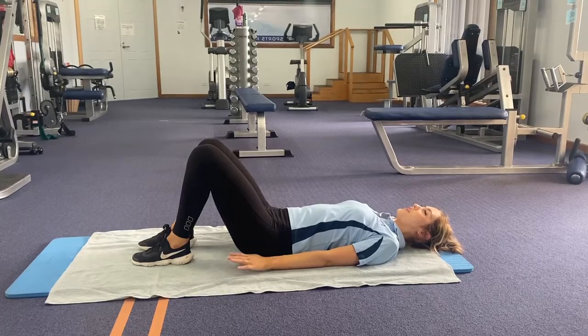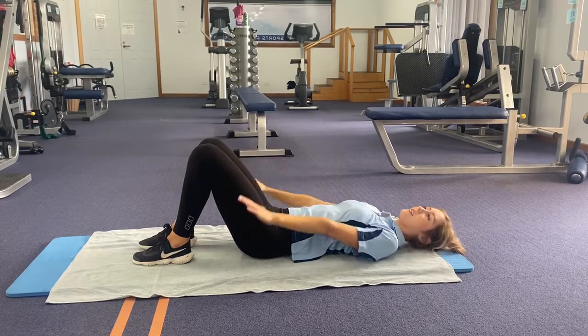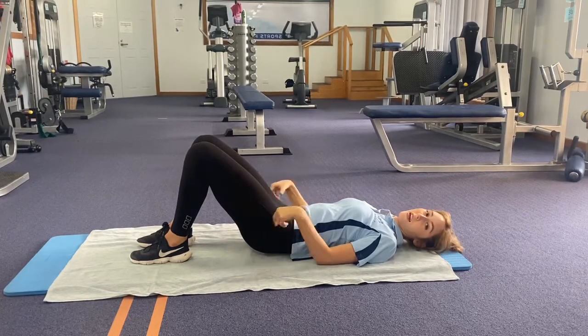So now we have our bridge. We're going to start with our knees bent, knee shoulder width apart, hands by our sides. From there we're going to tuck our pelvis under, creating a nice little curve.